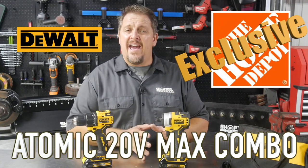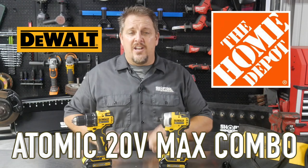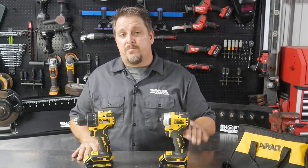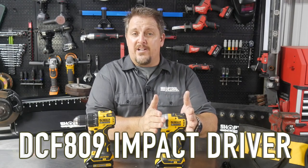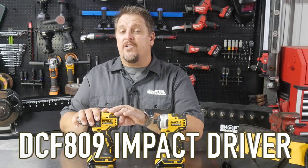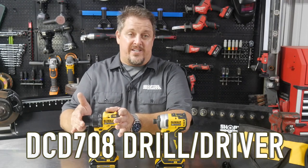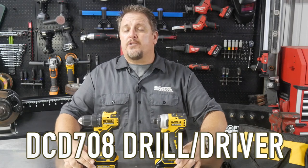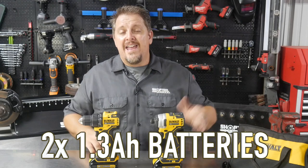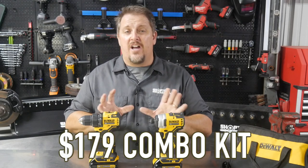What does that mean? They're kind of after that small footprint, that entry-level brushless, and offering that to the customer in a combo. What you get is a small footprint 5.1-inch impact driver, which is the DCF-809, and the DCD-708 is a small footprint drill, 6.3 inches tip to tail. You also get two slim pack 1.3 amp hour batteries, the charger, and the nylon carrying case — all for $179 from Home Depot.